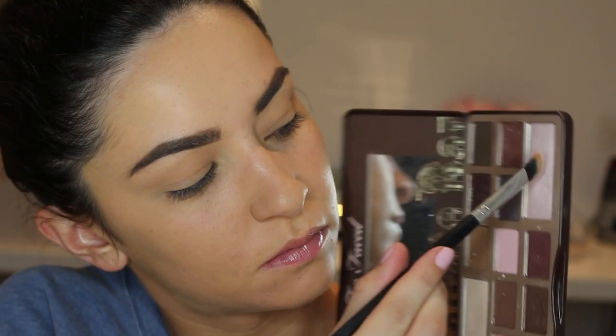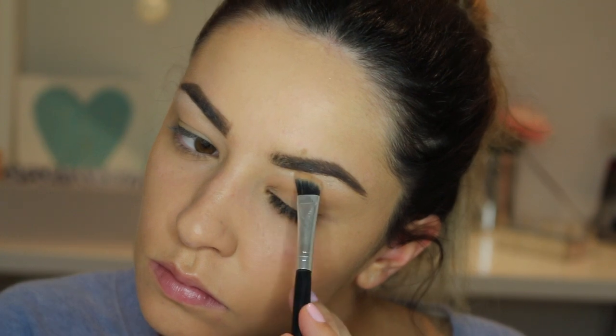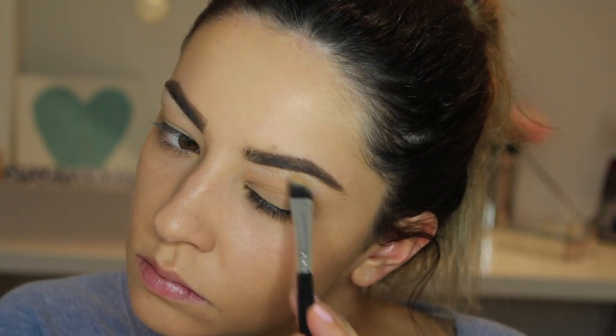For eyes I am going to be using the Too Faced Chocolate Bar palette — this shimmery shade with a very fluffy angled brush to highlight under the brow bone. This is super important in making the eyes look as big as possible. Then I am going to use my all-time favourite caramel brown shade as my transition shade, which also complements the orange look.